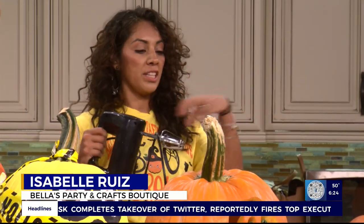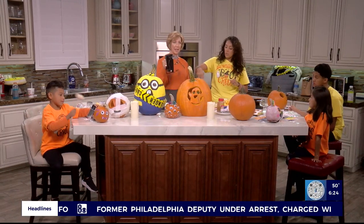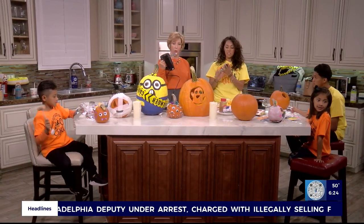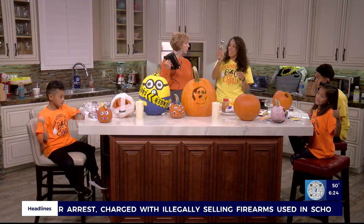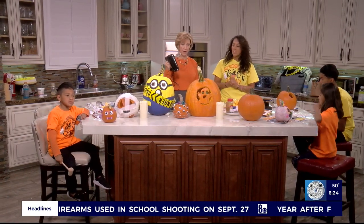So I've got a couple of cool things. We like to use the beaters to beat the little guts out. It makes it a lot easier, a lot less scraping. A lot of times when you're scraping, it hurts your knuckles. So instead of using a spoon or whatever, just use a hand mixer. And then you can use a scooper, like an ice cream scooper. Scoop it out. Makes it a lot easier, goes a lot faster.